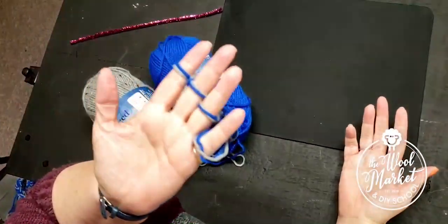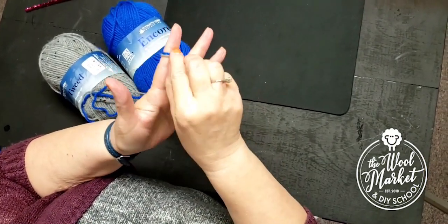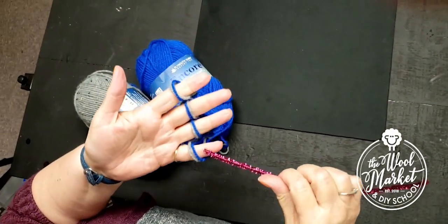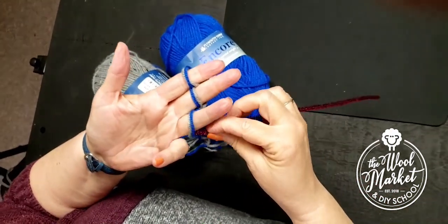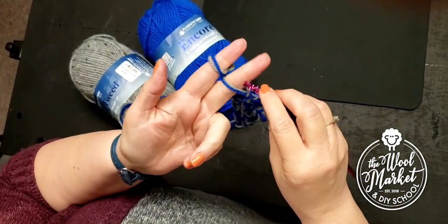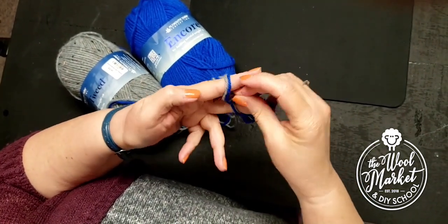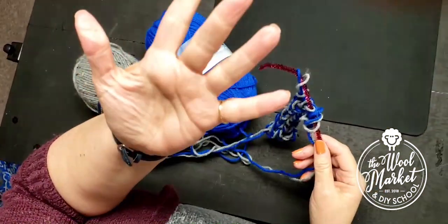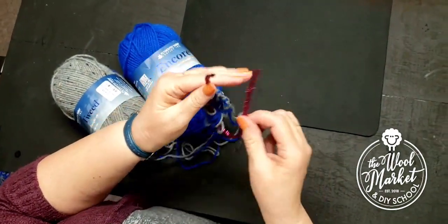I have to stop right now, so what I'm going to do — I can't walk around with stitches on my fingers all day — so I'm going to make these stitches a little bigger and stick a pipe cleaner through them. Make sure you go the same way each time: bring it off and put the pipe cleaner through. Now my fingers are free, and you can twist the pipe cleaner up a little bit so it doesn't fall off.